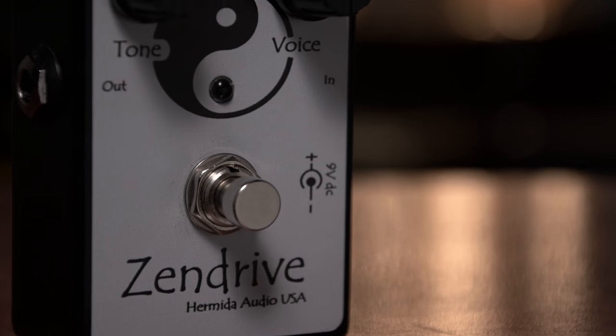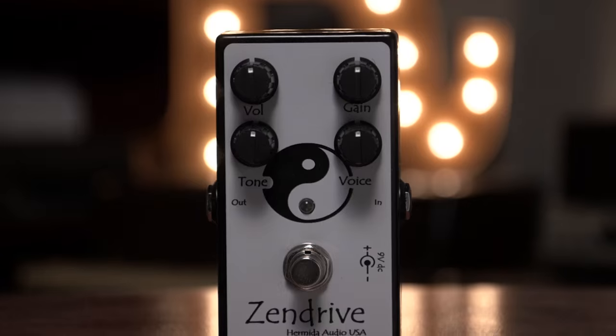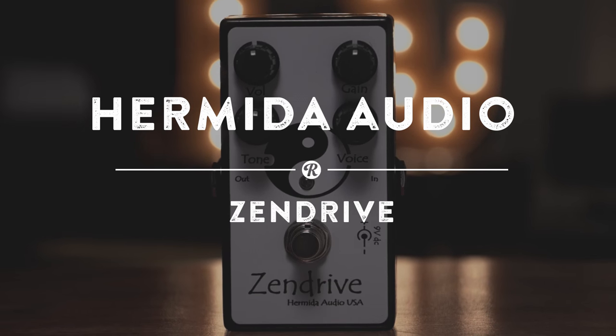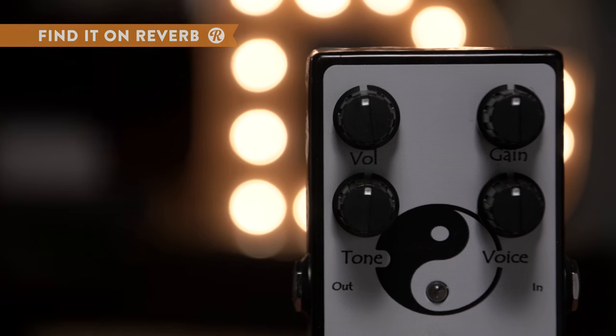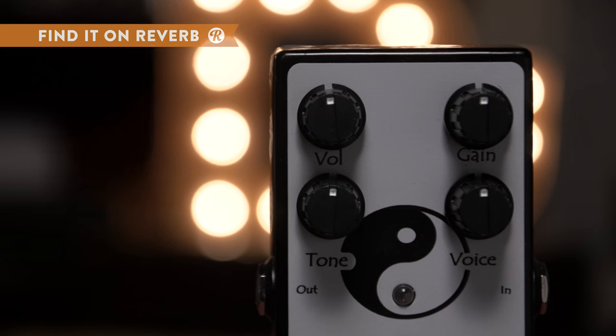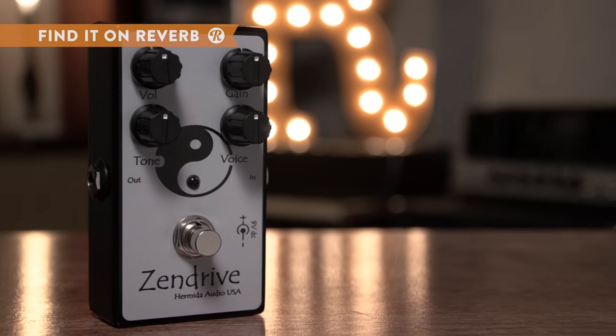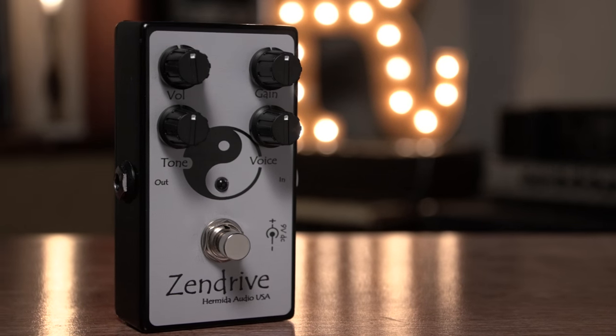Striking perfect harmony between modern craftsmanship and vintage voicing, the Hermida Audio Zendrive jettisons your sound into a warm-toned nirvana. Built on an intuitive layout with four controls that go from mild gain to searing lead with a couple twists, this personal favorite of guitar legend Robben Ford is an enlightenment of an overdrive.